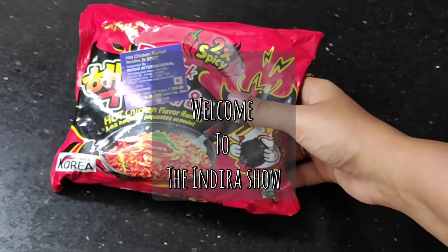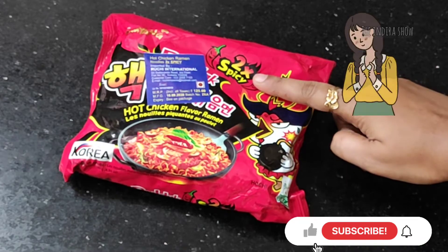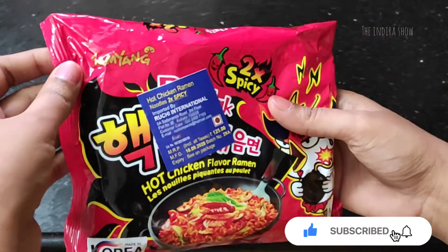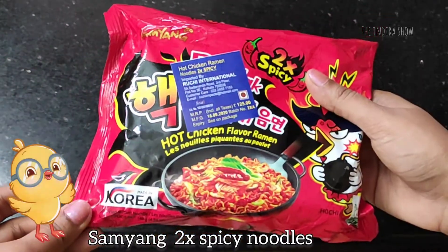Hi friends! Welcome to the Indra Show! In this video, I will try 2x spicy noodles. These noodles are hot chicken flavor ramen. These are non-veg noodles and Korean noodles.